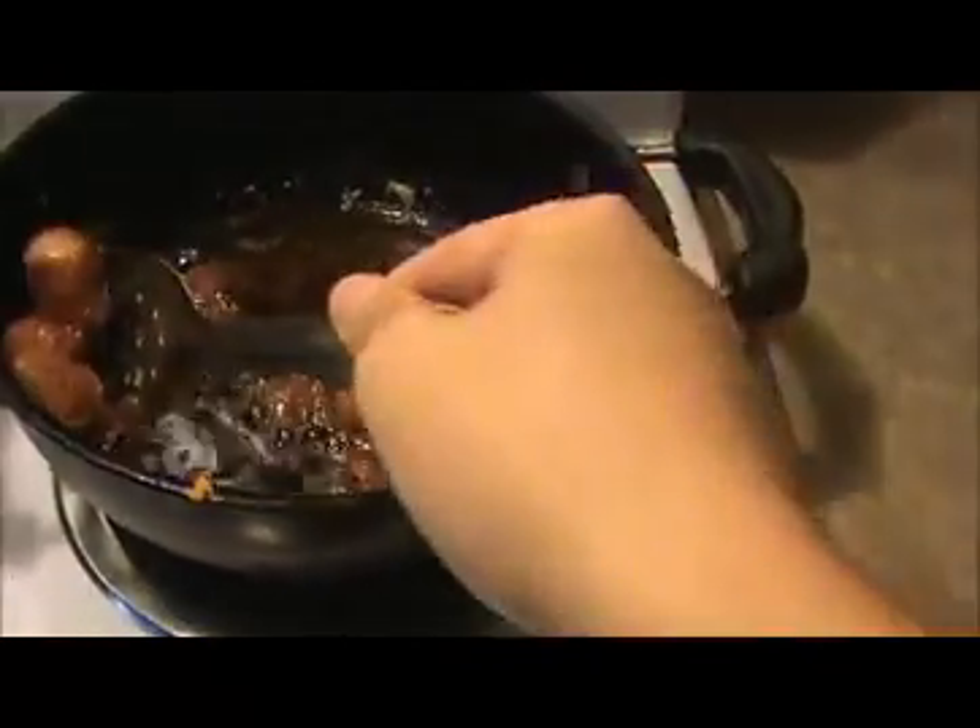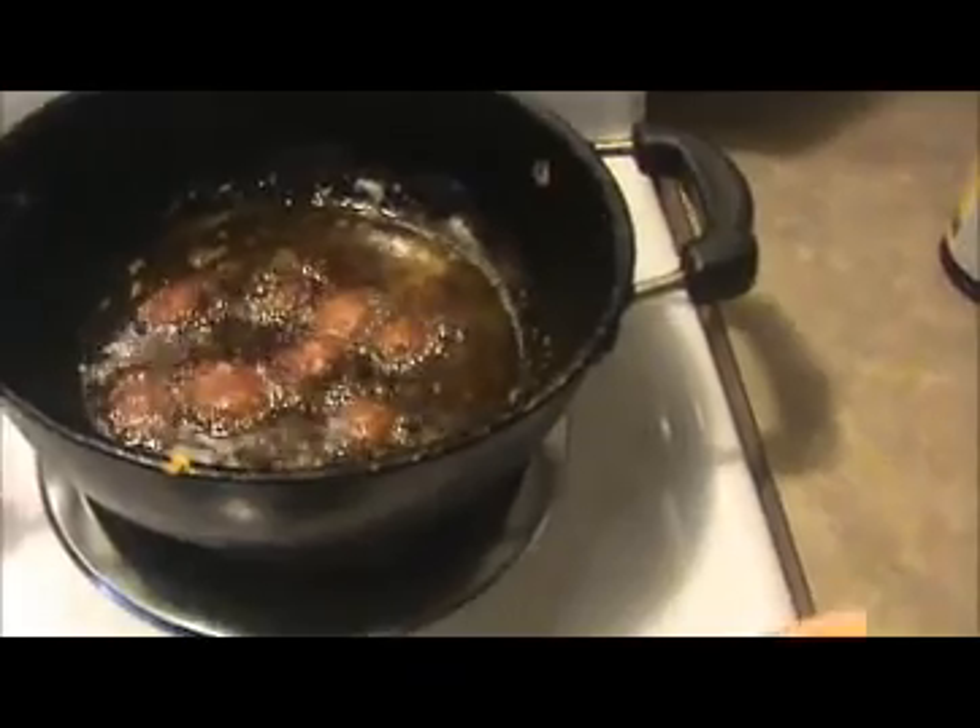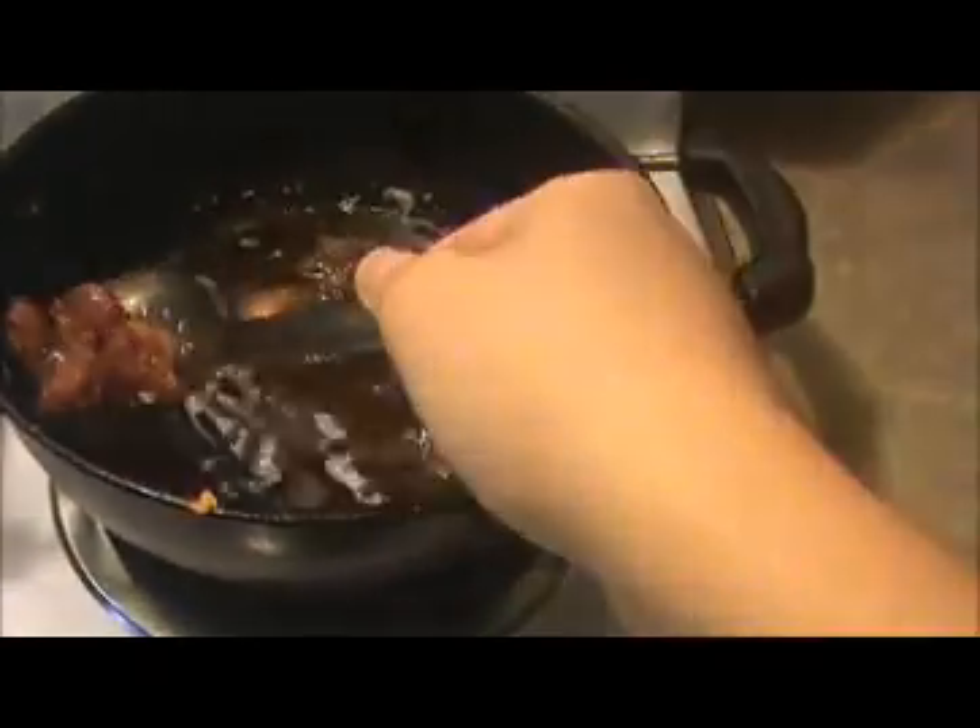This is a very simple recipe and definitely kids love this recipe. Some people don't like chicken or non-vegetarian food like mutton or even egg, so you can prepare this kind of Manchurian as a great vegetarian alternative.